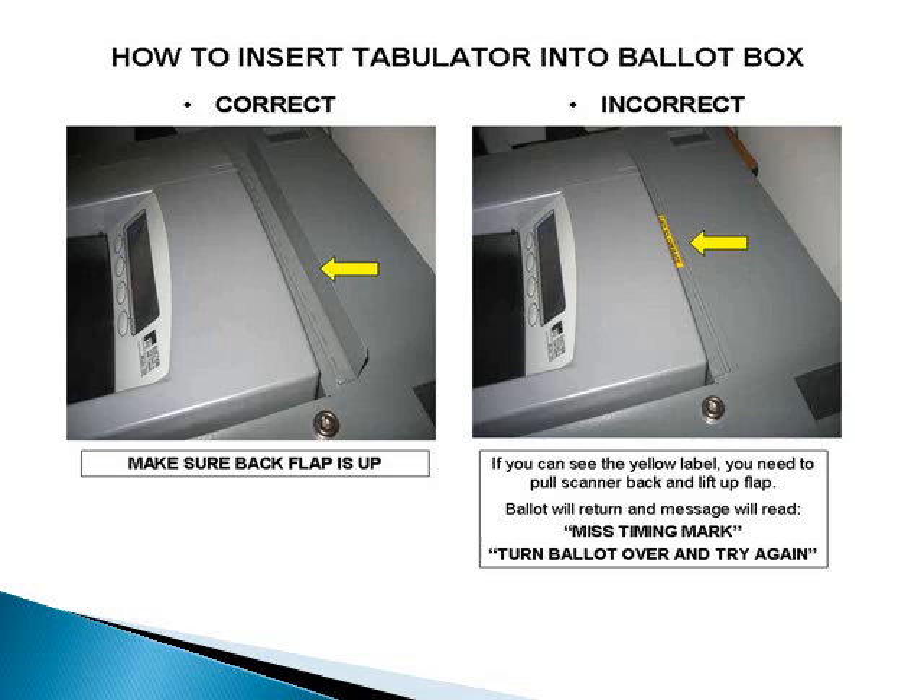Can you see the yellow label? If yes, you will need to start over. Pull the tabulator ahead and open the flap.